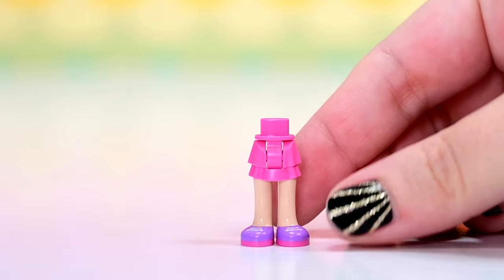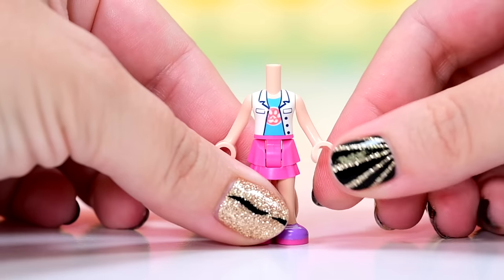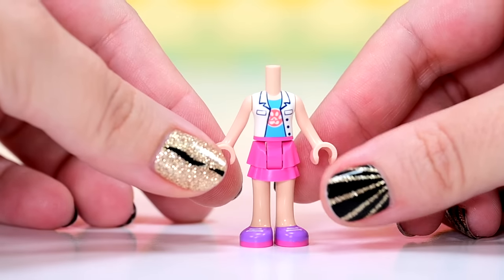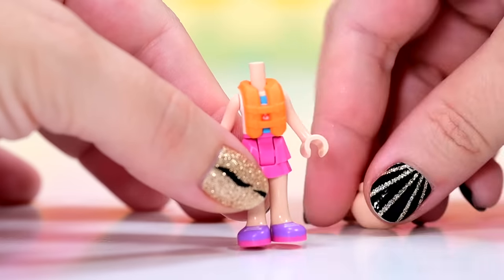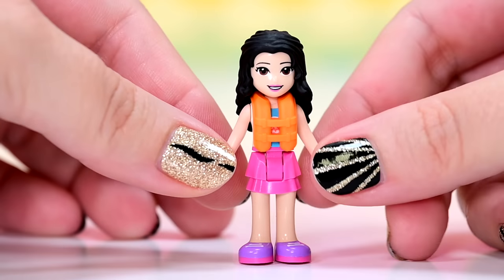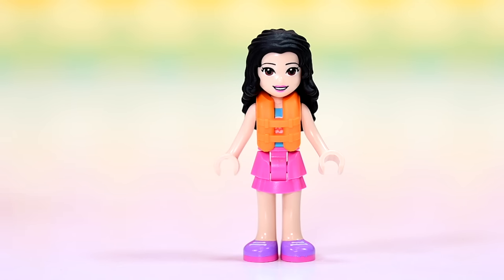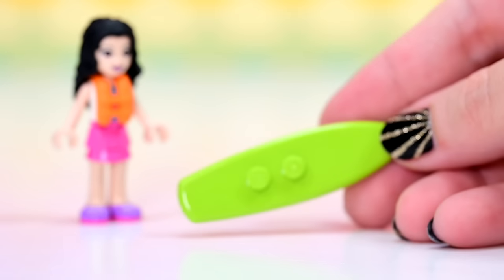First up, we have got Emma. I don't think she's wearing anything that's new for this set, but they're reasonably new anyway. She's got a pink skirt, she's got the vet top which we have seen quite a bit recently, and over her vet top she is wearing a life vest — so she must be having to get out onto the open water to do the turtle rescuing. All she needs is her hair and then she is good to go. As an accessory, not a bow — which is a really, really nice change — she has got a surfboard.